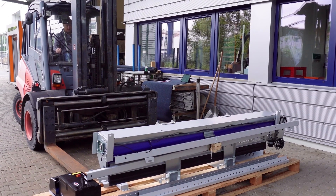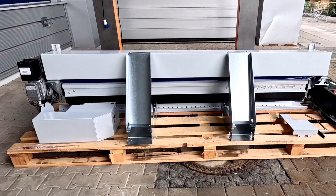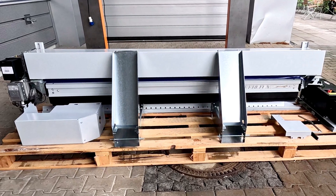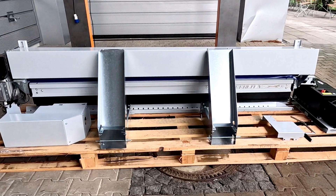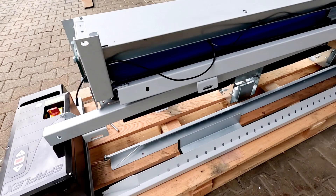Here we see how the door is delivered, though the colleagues have already removed the plastic packing. On the left side we see the engine cover, then the two transport and installation consoles. Behind them, the TLG perforated frame covers, and on the right, the cover of the bearing side, emergency hand crank, and control box.